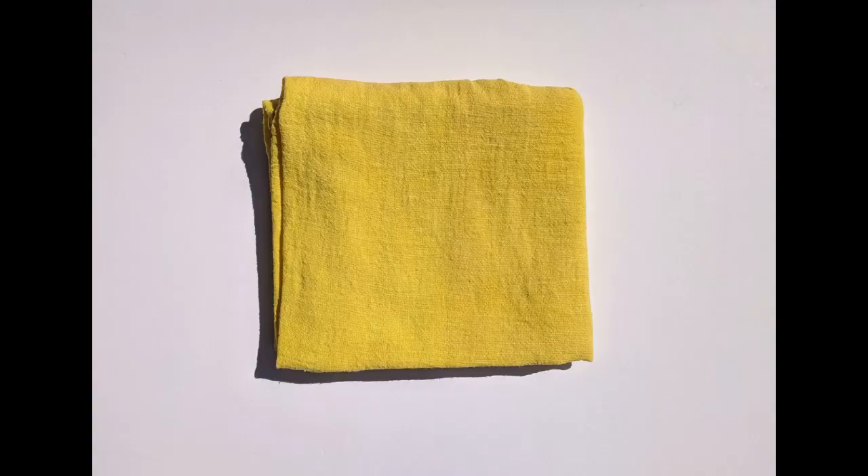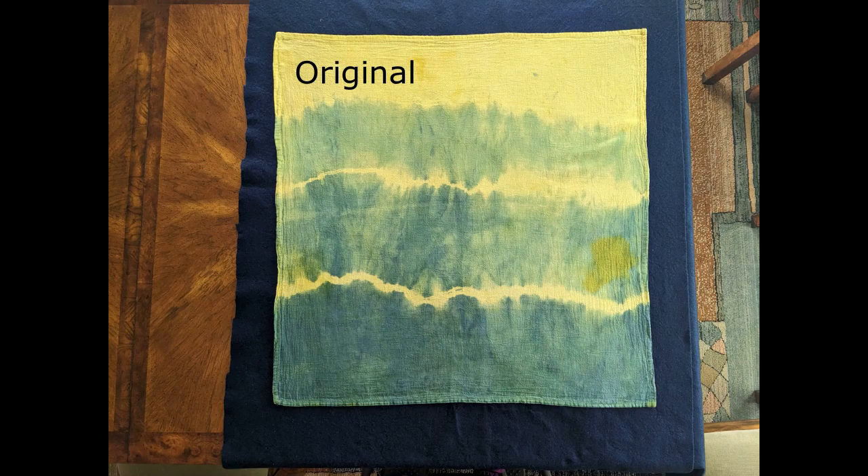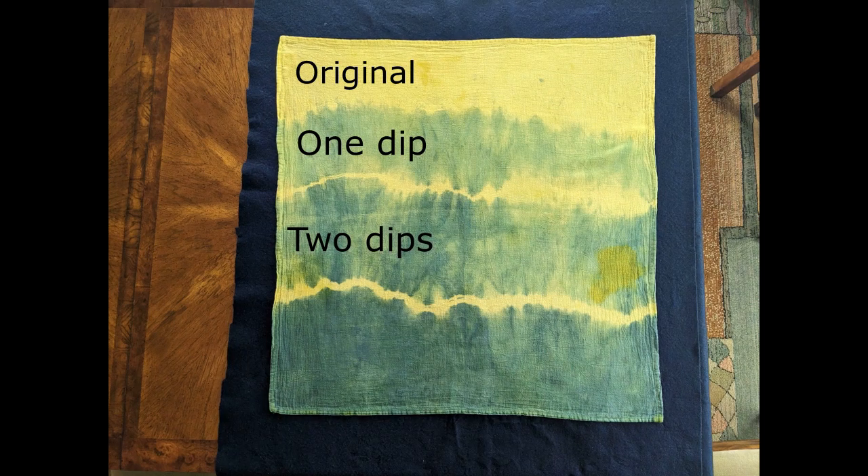The original weld color is a vibrant yellow. The section dipped once is a yellow-green; dipped twice is a darker yellow-green; dipped three times is almost an emerald green. The dipped sections have quite a bit of streaking from the fabric being bunched up, preventing the dye from permeating evenly. The rubber bands prevented dye from bonding with the fiber, so the yellow bands of color are like tie-dye.